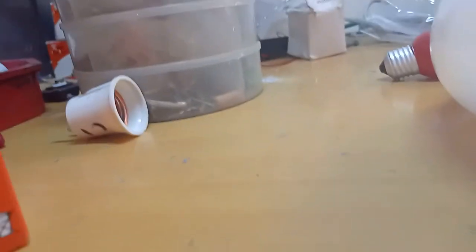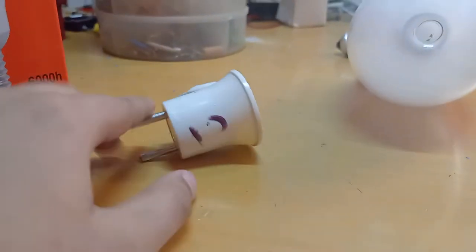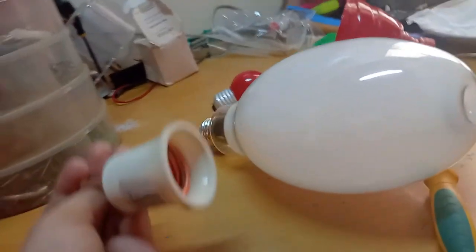Before that, guys, I should warn you that you should have a proper holder for these because they get very hot. You need to have a metal holder, and it should be rated for at least as much power as your lamp, so there are no issues.